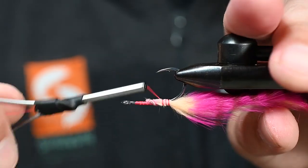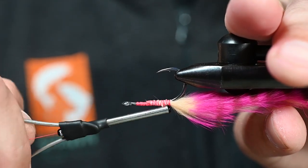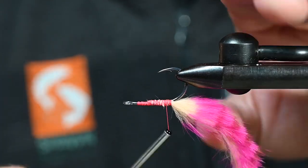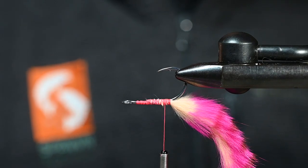Get that thing tied in there, really tied down. We are feeding this to some hungry, angry fish and they're going to abuse this. And that's okay.